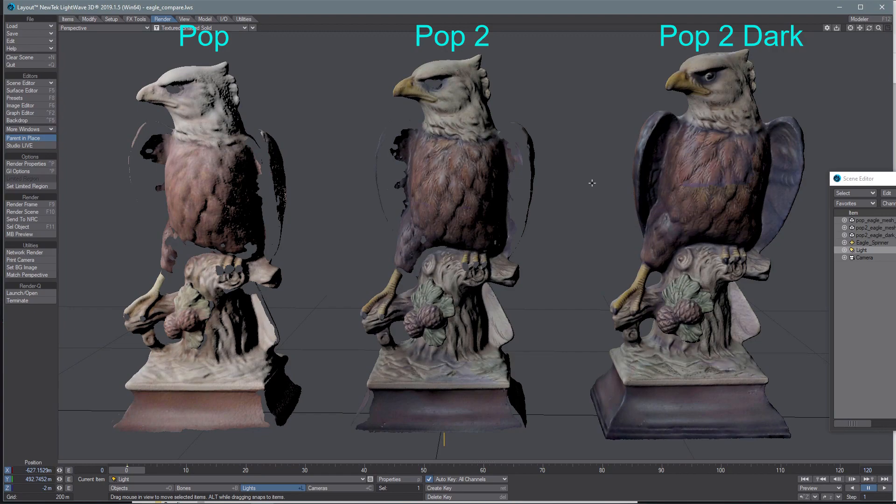Here are my three scans. The first two are the real comparison scans. On the left we have the original Pop and in the middle we have the Pop 2. I used the same settings for both — feature mode with the exposure set to 3 for the infrared.